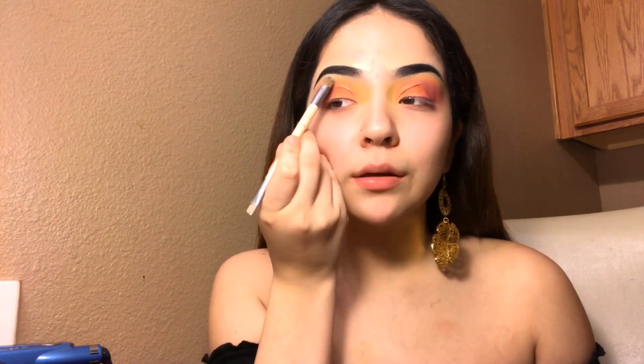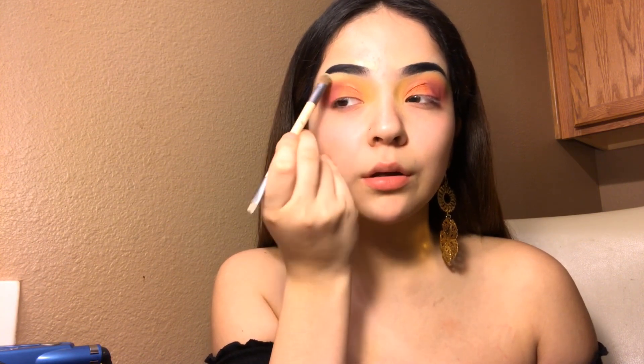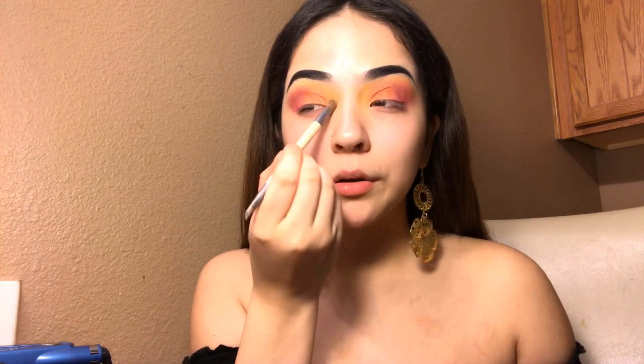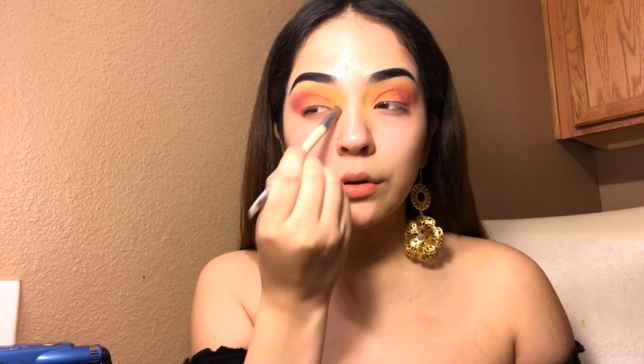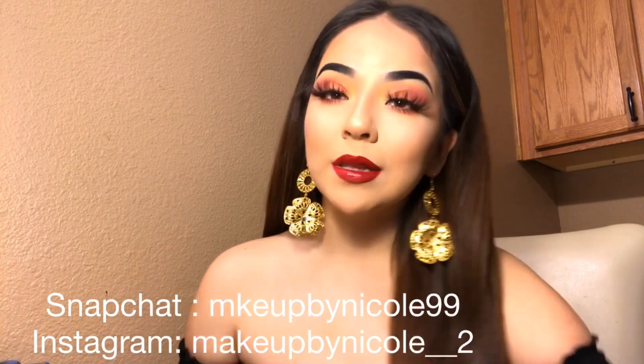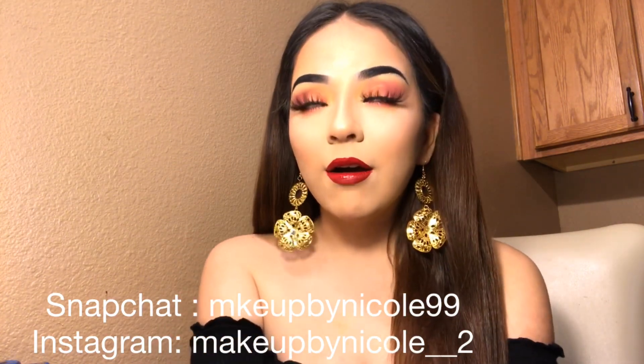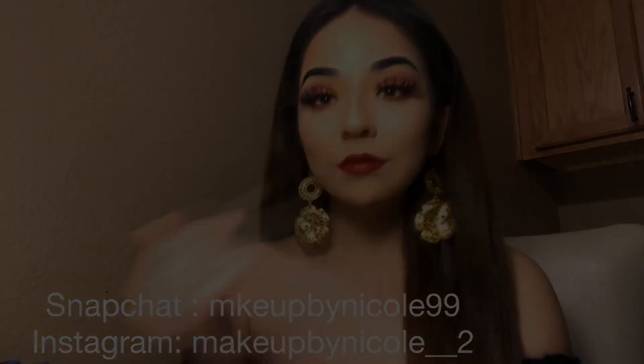I'm highlighting under my brow bone and my inner tear duct, then I'll apply some lashes and finish my face and I'm done. Okay guys, that's the end of this tutorial. If you like this look, please like and subscribe to my channel and I will see you in the next video — bye!